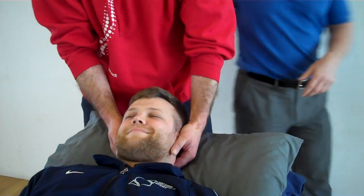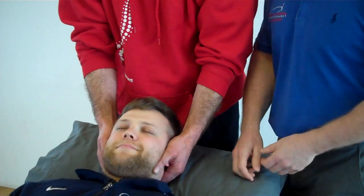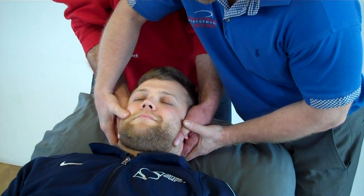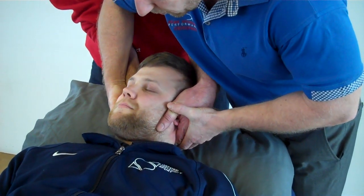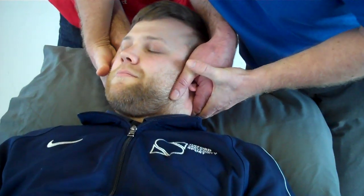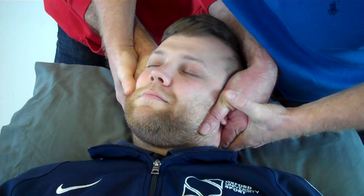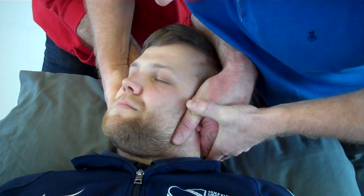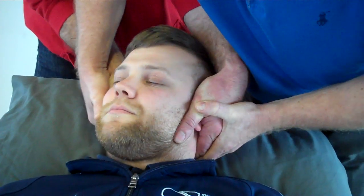Now we'll have a go at doing the left. Hopefully Alan can feel the speed through his hands and feel the cavitation. So again, we're going to slowly come into the side bend, a bit more flexion and we start to rotate. We're trying to keep in the midline if we can — it's a lot safer for the neck. We need to add in a bit of side bend and a bit more rotation just to feel the lock. When we feel it's locked, the thrust is then on that side.